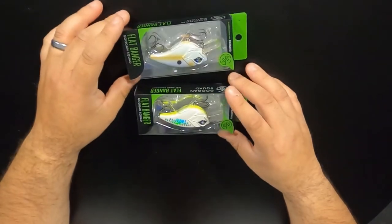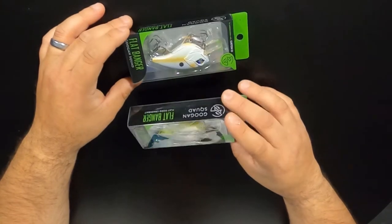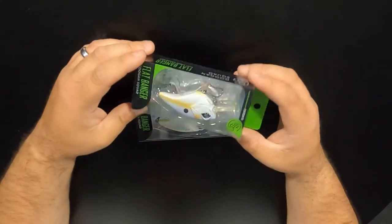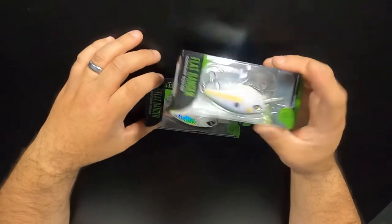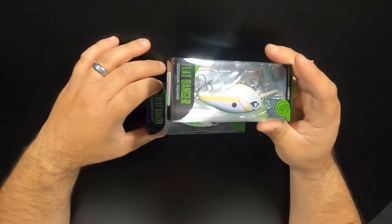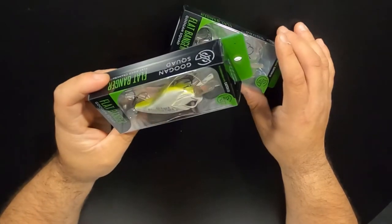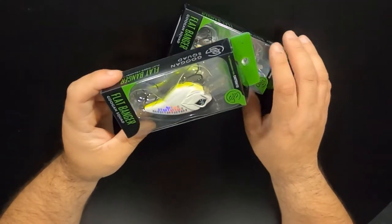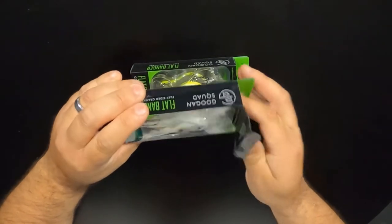I got them in two different colors to try out. Let's take these out of the package and check it out. The two colors I got are the Mondo Shad — it seems to be one of their best colors in my opinion on all their hard baits — and then the Shotgun Shad. It's got the reflective on the tail. We'll check these out up close and let you know how the quality is on these.